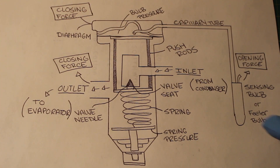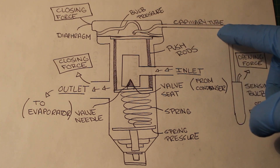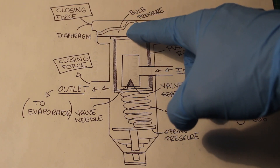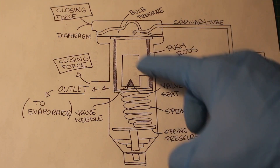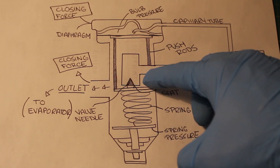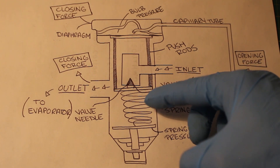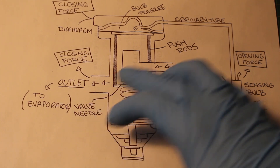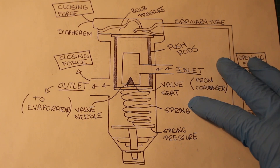Starting with our sensing bulb or filler bulb — attached to this is a thin copper line known as a capillary tube. That goes into our diaphragm at the top of our valve, which is where we read our bulb pressure. Inside the valve we have push rods — the shaded poles — which move up and down based on the balance between your evaporator pressure, bulb pressure, and spring pressure. The difference between these will determine whether your valve opens or closes.